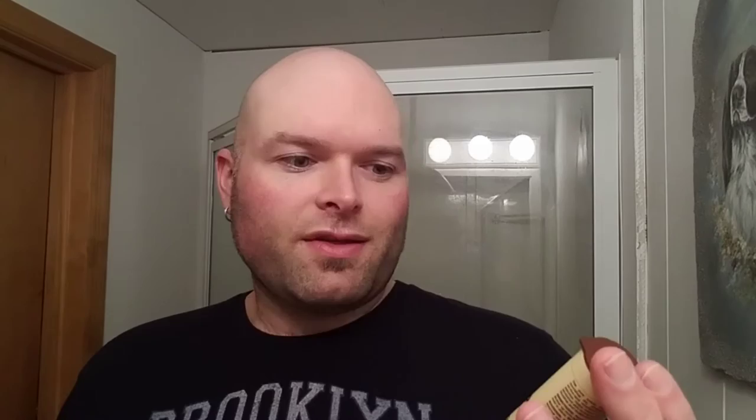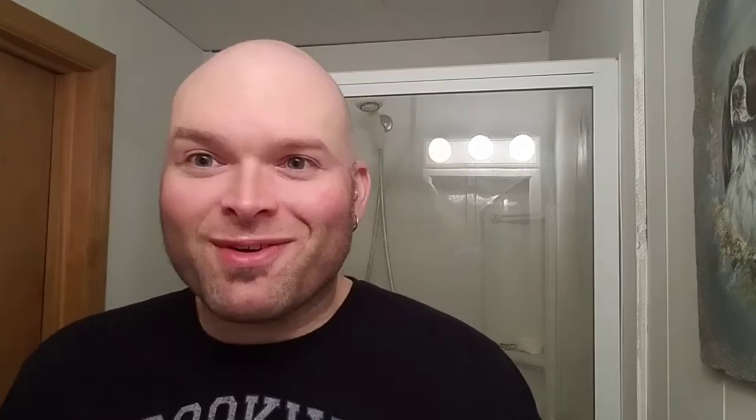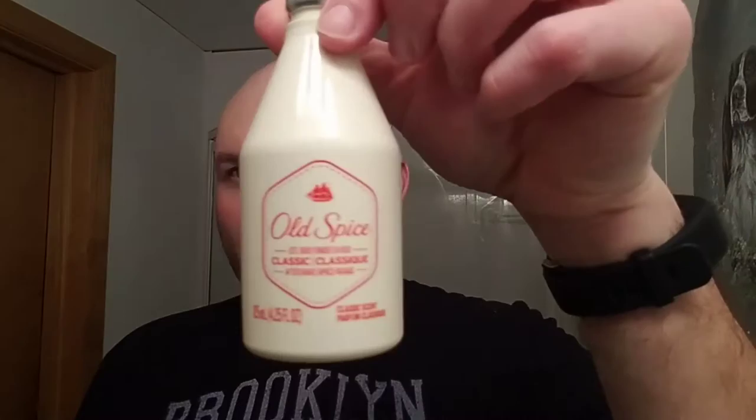As a pre-shave, I'm going to use this cocoa butter stick that I got from Dollar General, if I don't forget again. It kind of pushes up like a stick — it could definitely be a shaving soap. Smells wonderful, great scent. Cocoa butter smells really good. The aftershave I'm going to be using is Old Spice — I figured that would go well with the Bay Rum. And the balm is the Nivea Men Sensitive Cooling Post Shave Balm. So that's the hardware and the software.